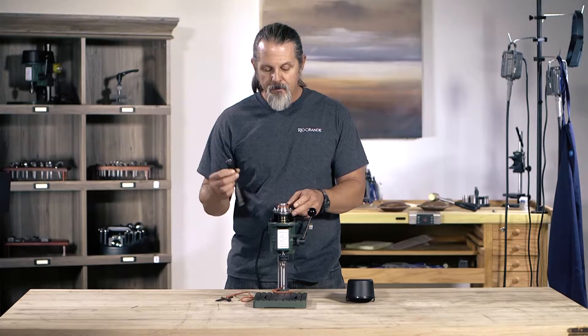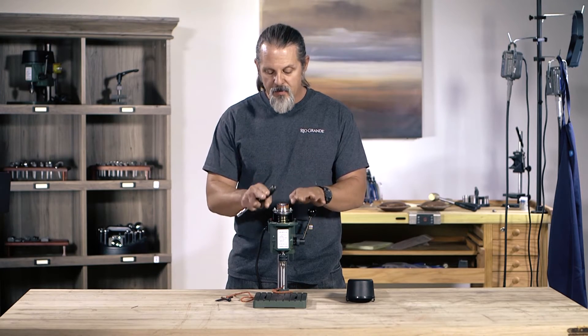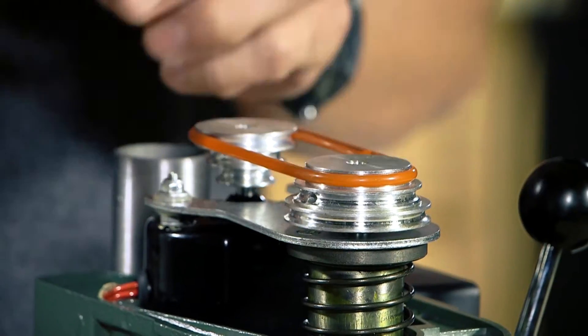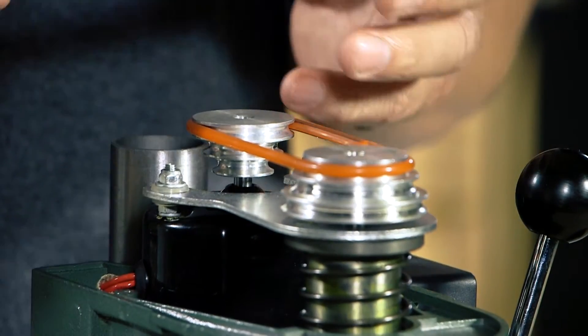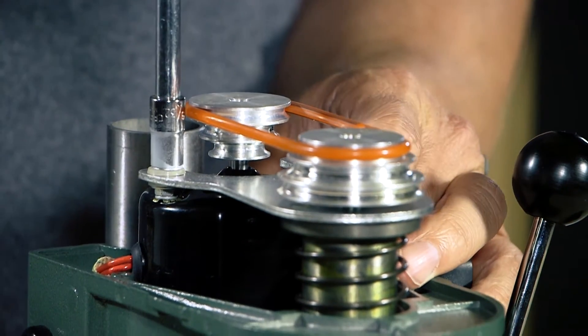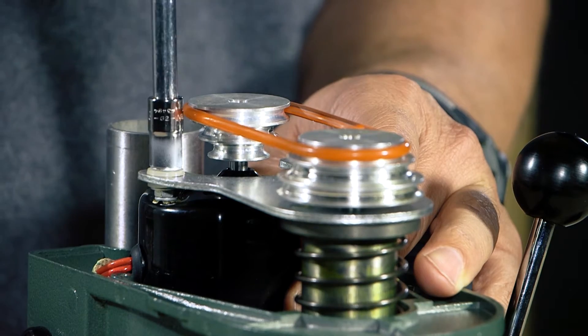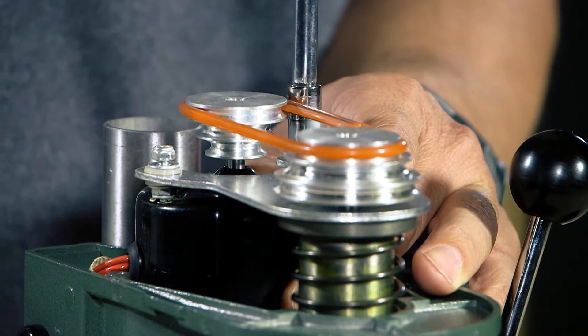If you're changing the belt or going to change the position of the belt, what you'll want to do is loosen up the mounting bolts right here. I'm using a 9/32 inch wrench nut driver on this, just loosening that up so that I can move it.